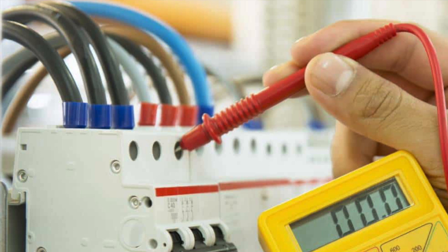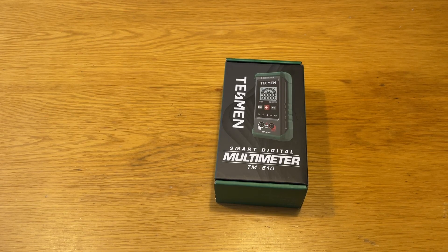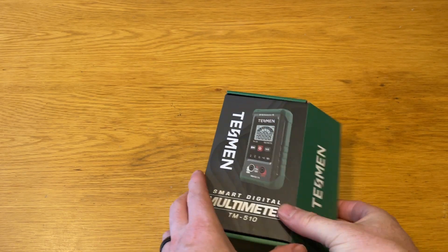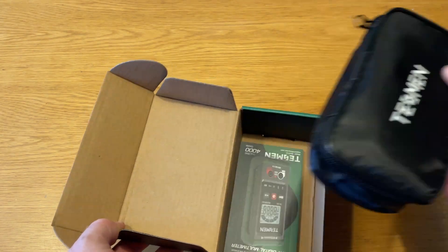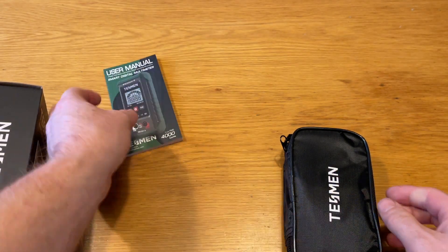An electrical tester or multimeter is a piece of equipment we'd say is essential if you want to avoid expensive professional repairs and keep yourself up and running. You may have avoided getting one thinking they're expensive or hard to use. We went on the search and found the Tesman TM510 at just £12, and they kindly provided us with one to try out — and we've got one to give away. Let's take a look at what's in the box. It comes in a nice protective pouch with comprehensive instructions.